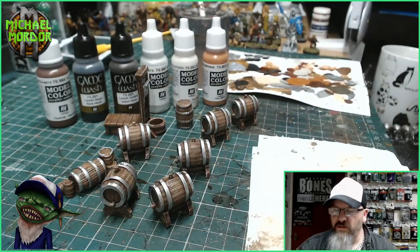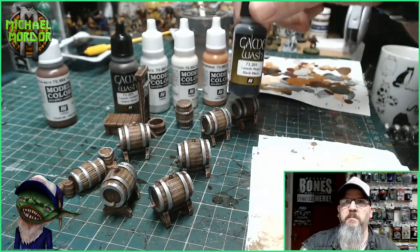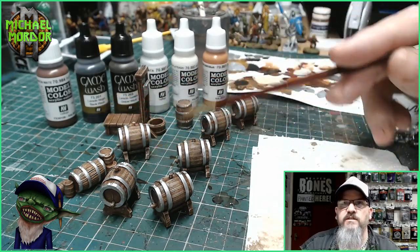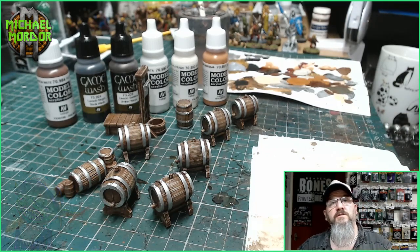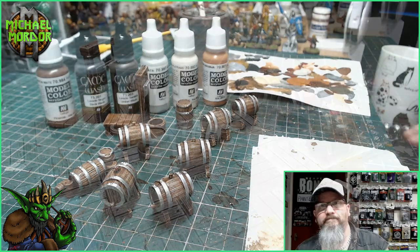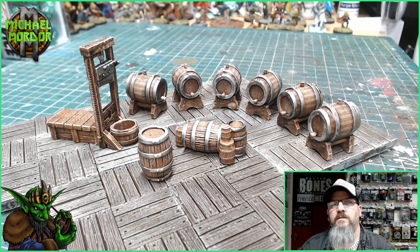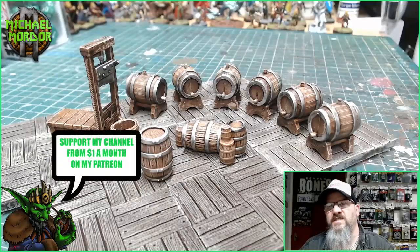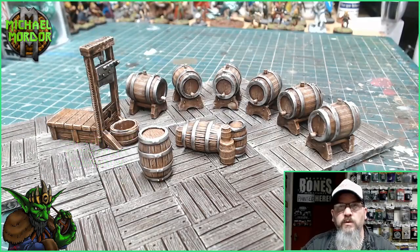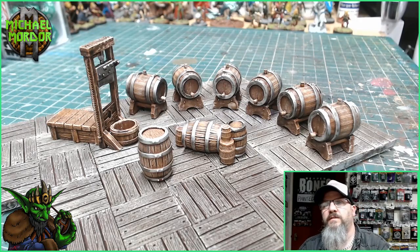So we've painted on all the silver now. The last thing we need to do is add some of that black ink wash — just going over every single part of the silver on these barrels. Here are the finished barrels and guillotine. Absolutely fantastic and simple paint job for you all to try at home. I just added that ink wash at the end and they look fantastic — perfect for your tabletop games.